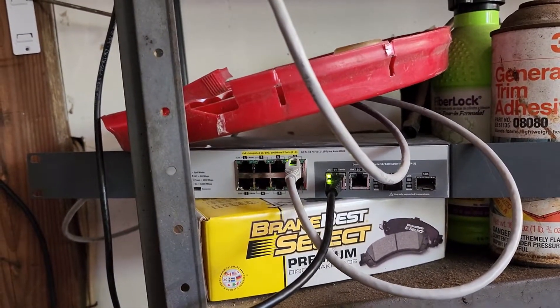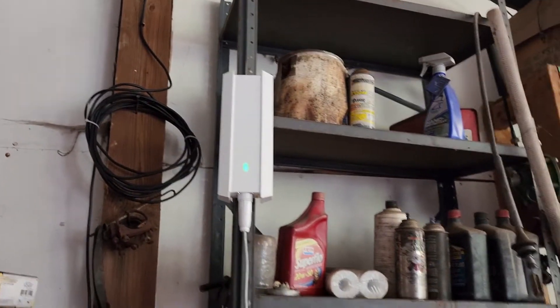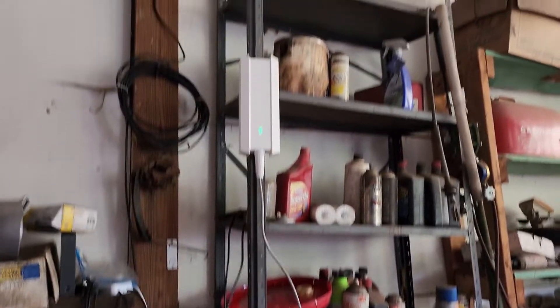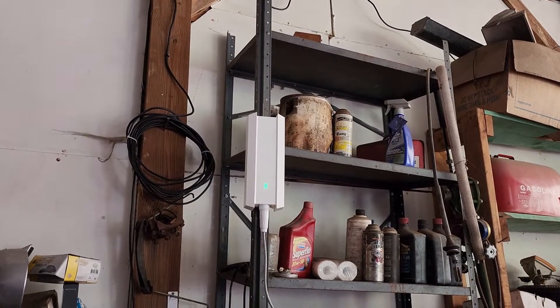Got myself an eight-port fanless PoE switch, Wi-Fi 6 outdoor access point — the EAP610 outdoor.